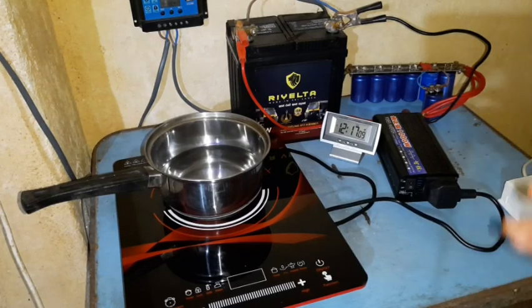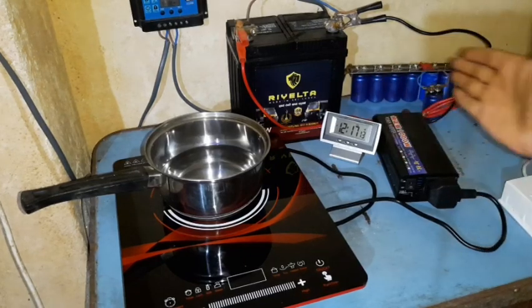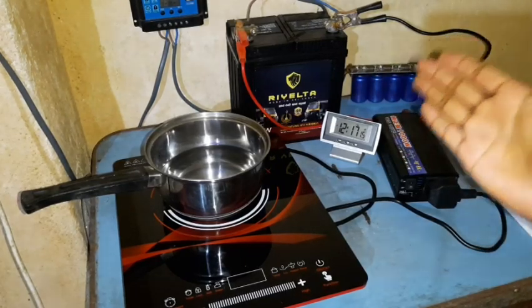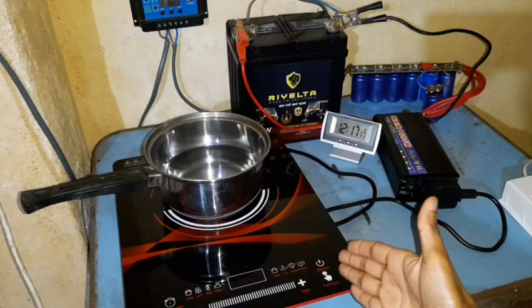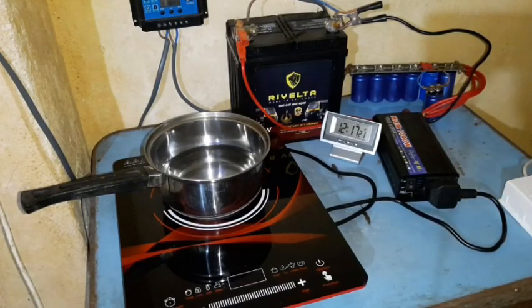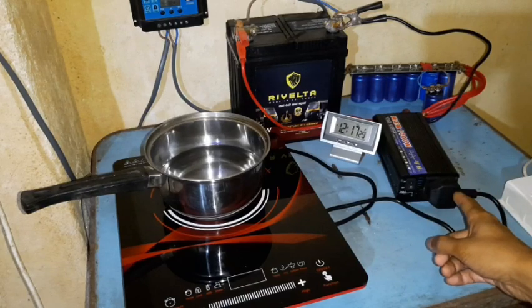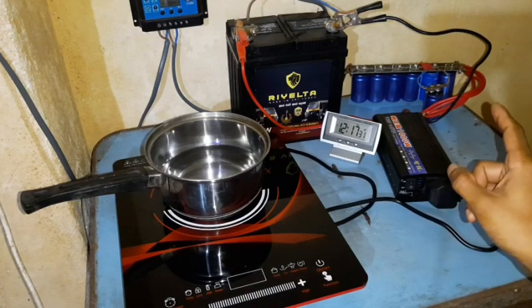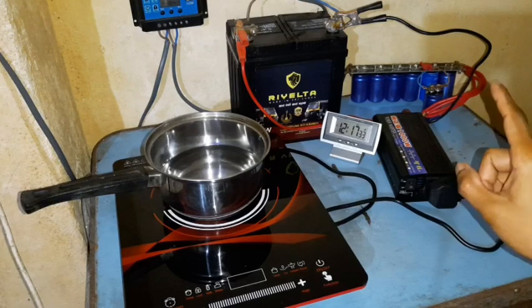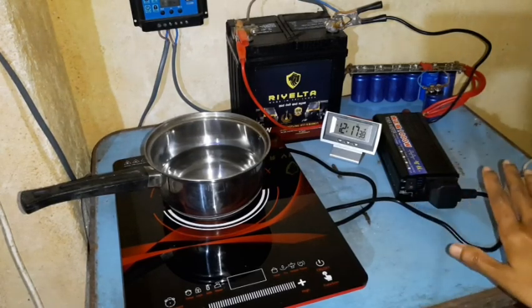This is where, even though the inverter can handle it, the battery and the supercapacitor setup just can't deliver the amount of energy needed at 500 watts. It can easily function at 200 watts, but not at 500 watts, even though the inverter can handle it. And in this type of situation, supercapacitors have no role at all — they just won't work.